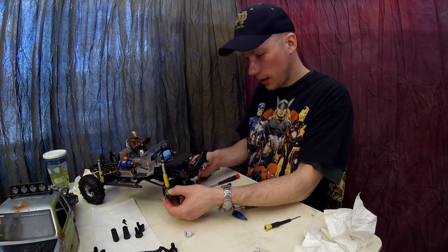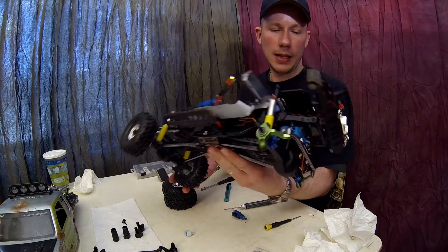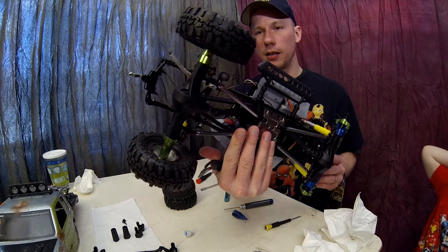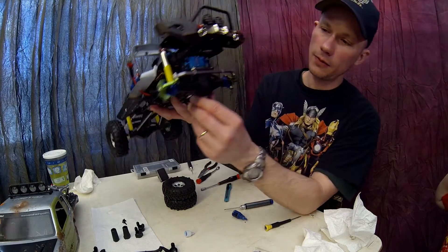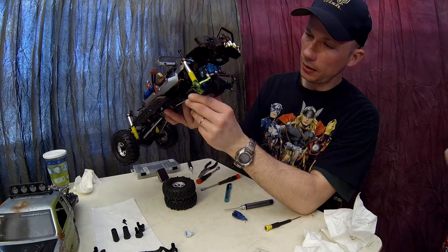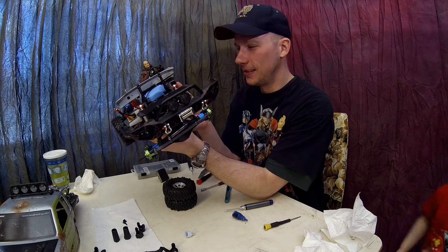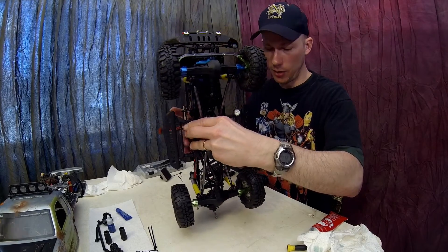Now our whole front end is all aluminum — looks really nice. You've got your green lockouts in the rear and green, blue, and silver up front. I like that a lot, I'm glad you guys chose that. Good job. We've also got our nice new MIP drive shafts on.